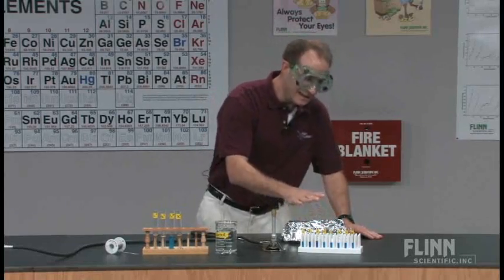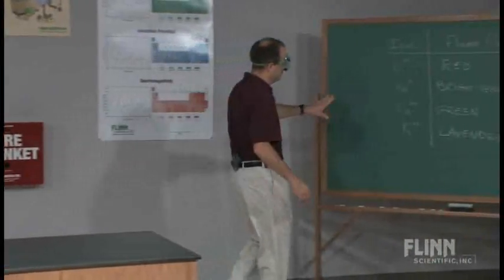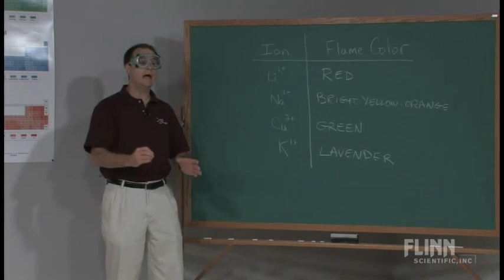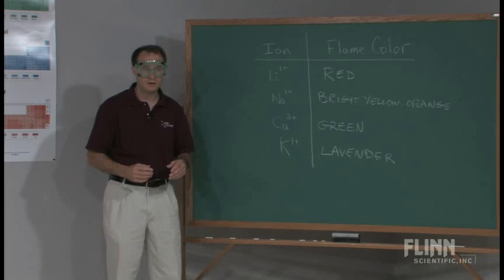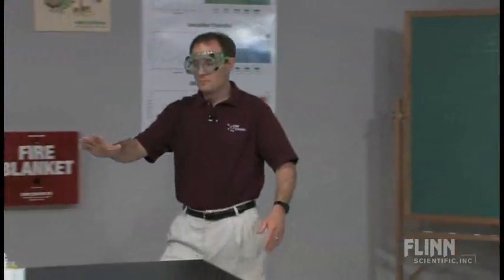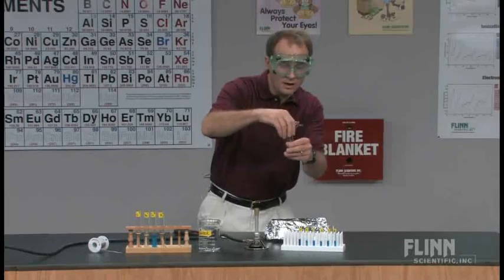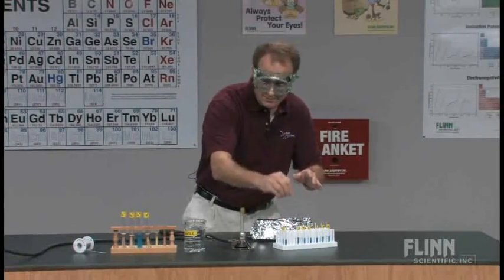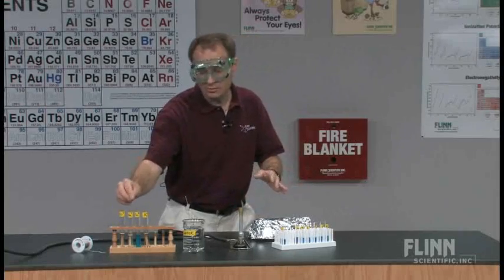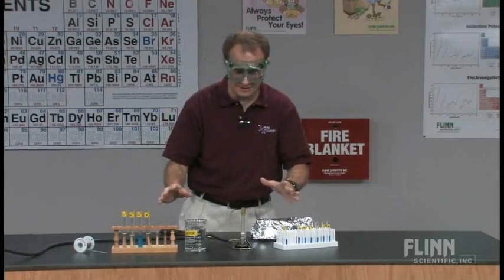Having students work from the right side back to the left side in the data table is what makes this process authentic. Day one is about discovery; day two is about holding students accountable. In my classroom, the known test tubes are still present at the lab stations. So if a student gets test tube one and two as unknowns, they can dip the wire, burn the wire, see the color, and then check against the knowns to confirm — for instance, making sure that bright yellow-orange is really sodium.